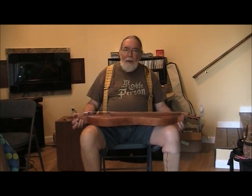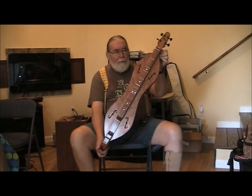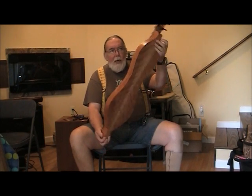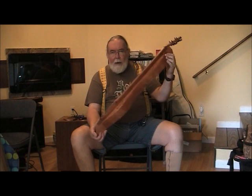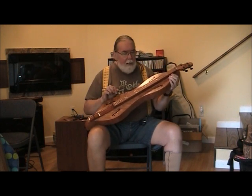Good day, I'm Ben Seymour of Kudzu Pax Productions. I have another tune to bring you today on this lovely curly cherry hourglass dulcimer. It just came off the table. It has nice little F holes in it.